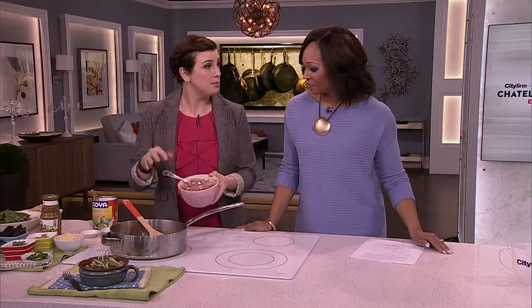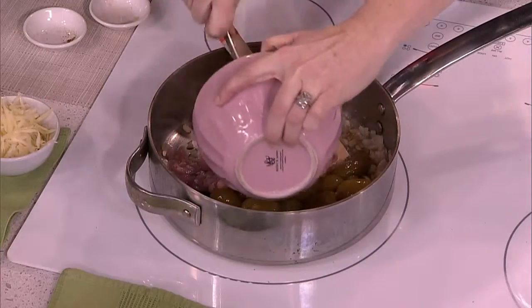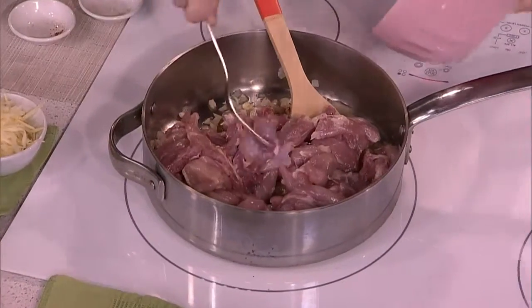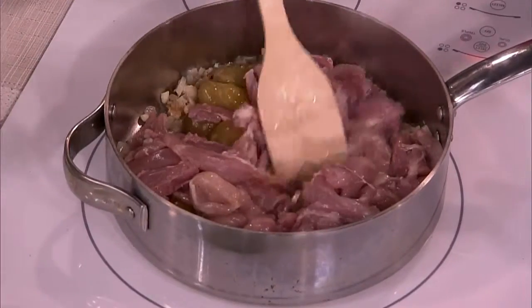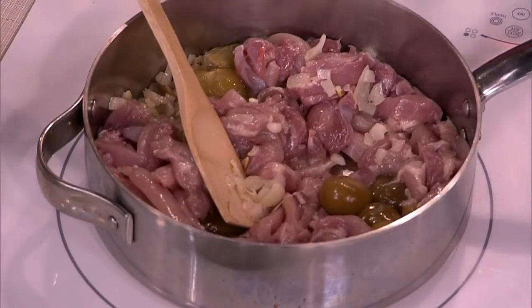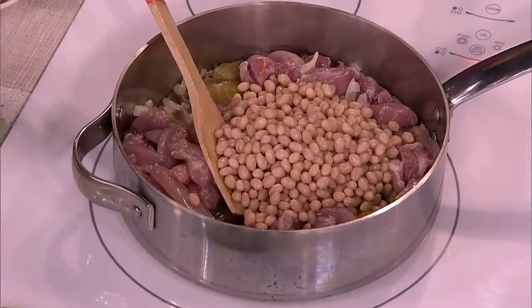We like to use chicken thighs, but if you have chicken breasts, that's also fine. If you happen to have leftover chicken, this is a good thing to use — just make the base and chuck it in there. Once that all gets cooked together, we're going to add a can of white beans.